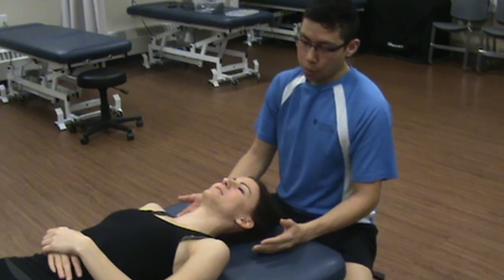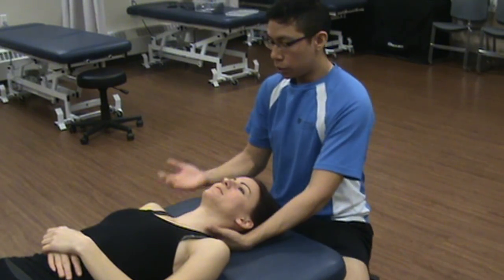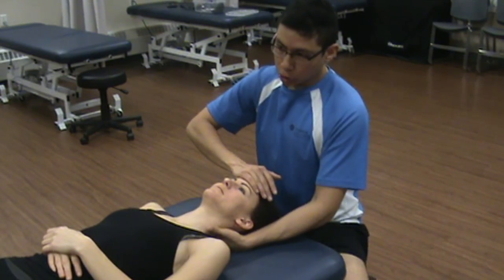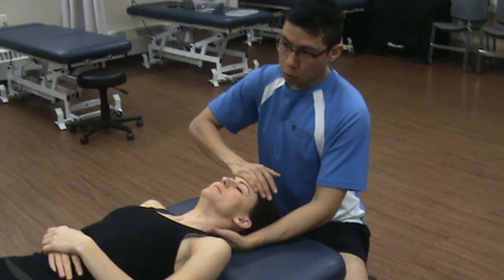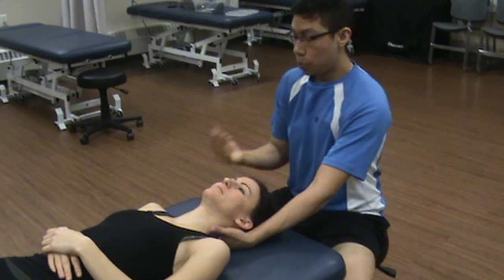Now we're going to perform resisted range of motion. We'll do the same movements, but I'll be resisting them for at least five seconds. Push into my hand and don't overpower me. Push into my hand — this is resisted flexion: one, two, three, four, five. That's strong and painless. We're also going to do resisted extension — stabilize the neck and push into my hand: one, two, three, four, five. Strong and painless.